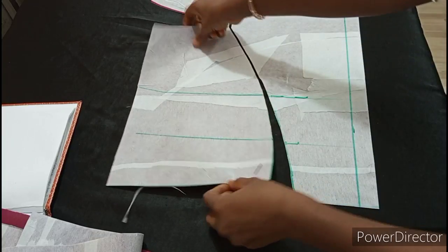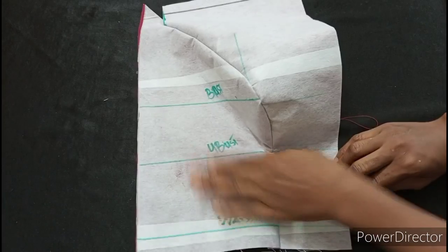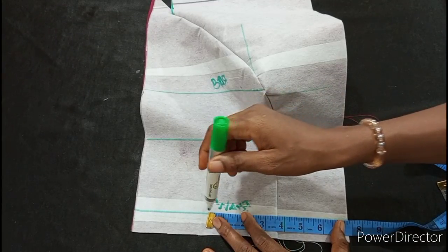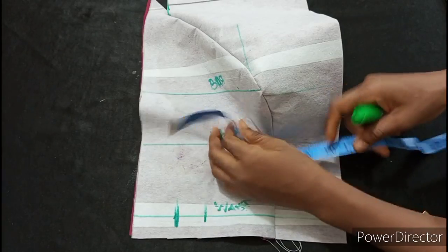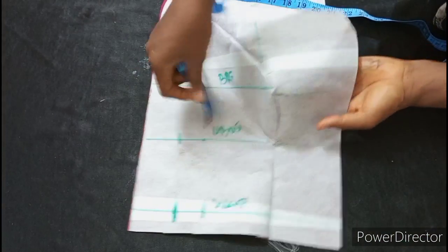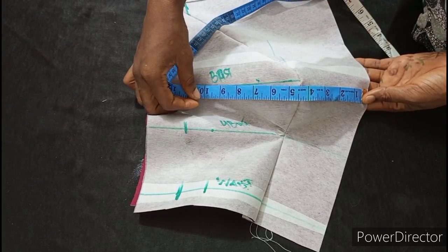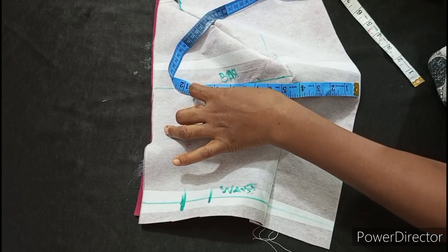I'm going to join this part to this part on the machine. I used a loose stitch so that I can loosen it back again when I'm done. I'm now placing it and taking my measurement from the waist. My waist is 29, so 29 by 4 is 7.25, plus 1 and a half inch allowance is 8.75. For the under bust, my under bust is 31, so 31 by 4 is 7.75, plus 1 and a half seam allowance is 9.25. For the bust, I'm expanding it a little to cover the whole area. My bust is 38, by 4 is 9.5, plus 1 and a half seam allowance is 11. I'm marking out 11 here.